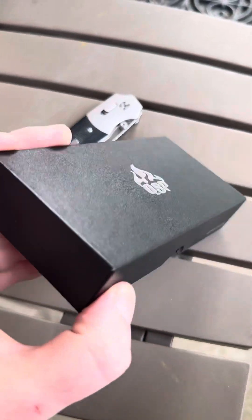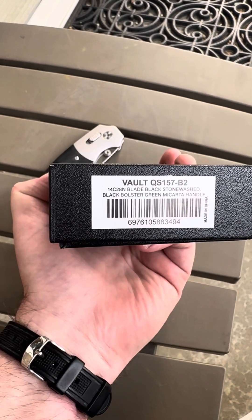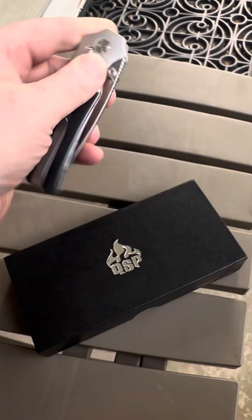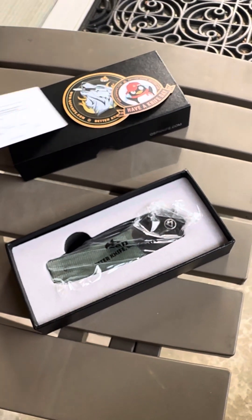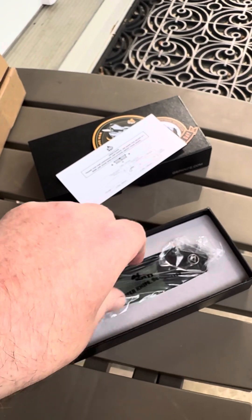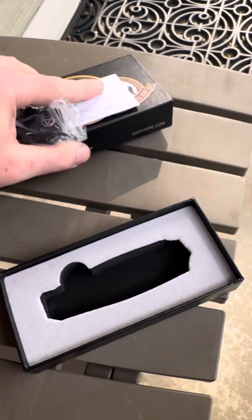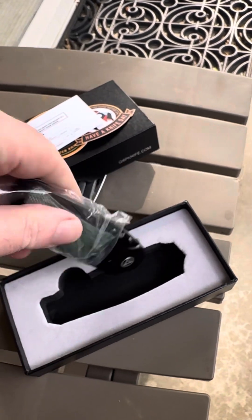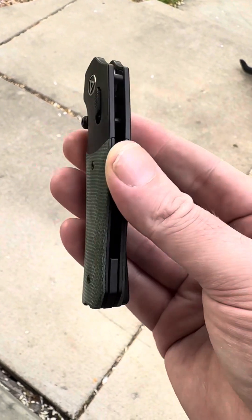New knife day! Here's my prototype — it says right there. So this is now the production version. Sweet stickers, I love this new card, very cool. I like the new packaging too. Nice new box — bigger box too. QSP is all right. Switching hands — here it is, this is the new Vault production version.